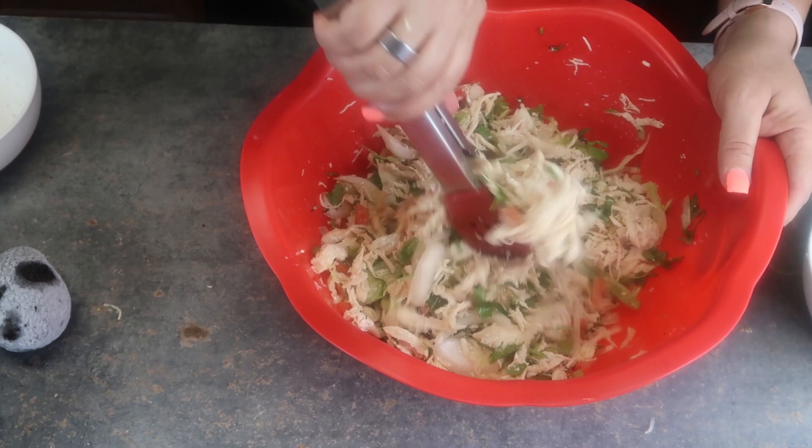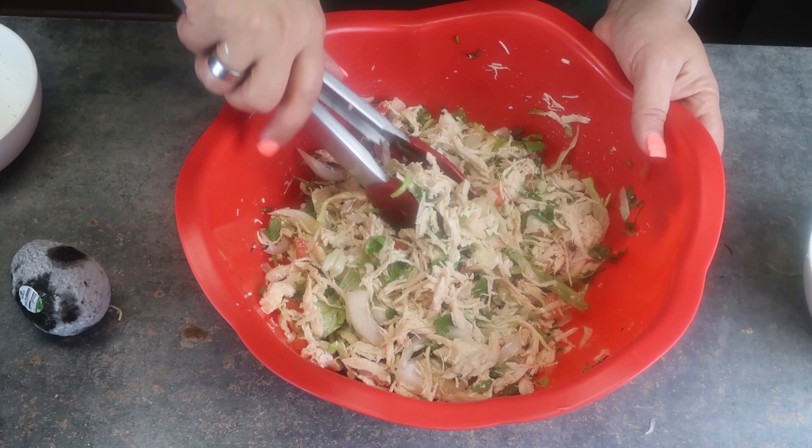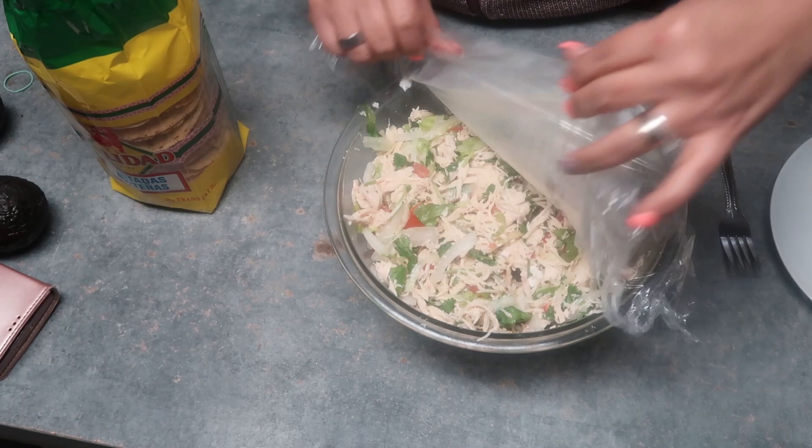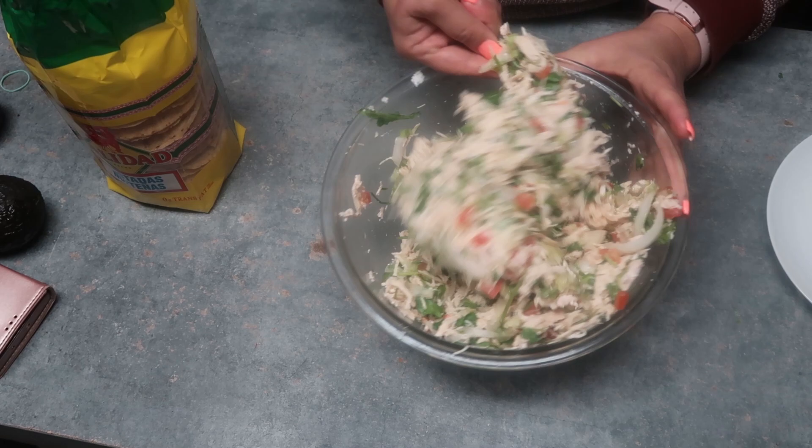When you're ready to eat, dice your avocados and add them at the end. Don't put the avocado in before because it's going to get dark and mushy — you don't want that. I'm going to put it in the fridge. We call this dish salpicón — mix it up again before you serve it.